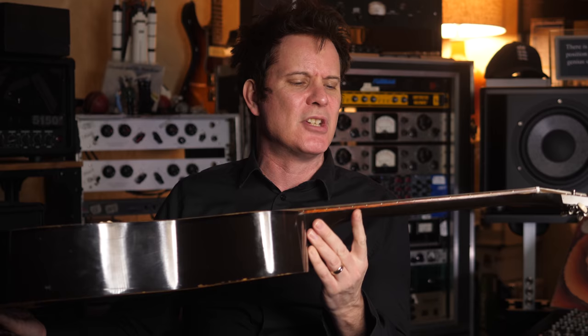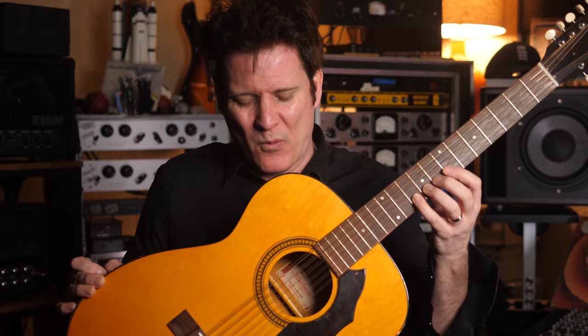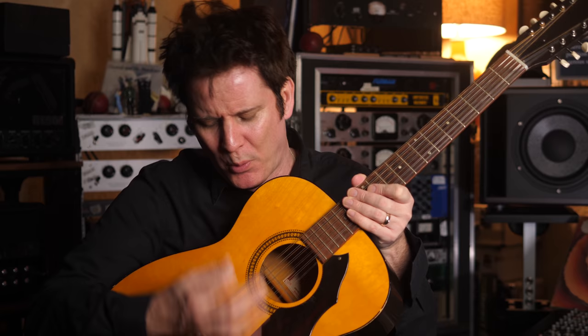So I ended up with this 300-ish dollar 12-string acoustic guitar. I'd taken a gamble on it a few years ago because I'd heard a Harmony 12-string and I liked it. Well, I don't just like this — I love this guitar.